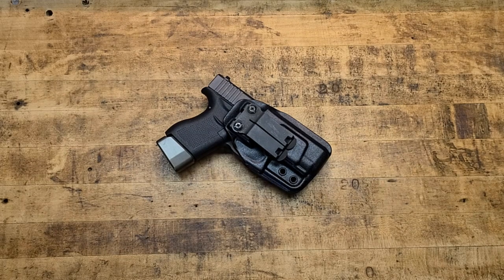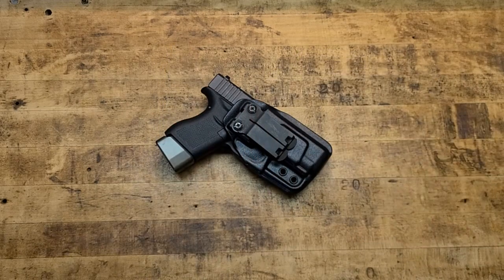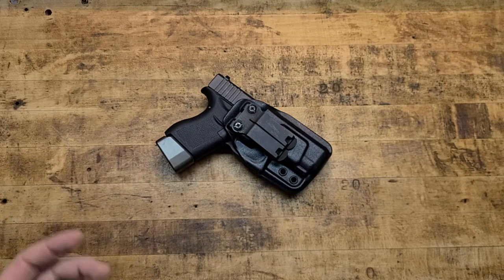Today we are talking about the best kydex in the world, in my opinion, for inside-the-waistband carry and everyday carry — and that's Harry's Holsters. Link in the description box below, also pinned in the comment section. If you use code 'terribly tactical' you will get 10% off your entire order, as many times as you use it.